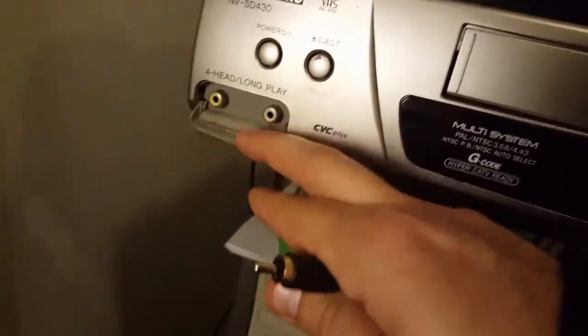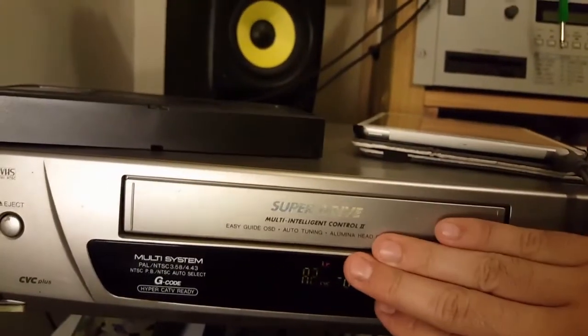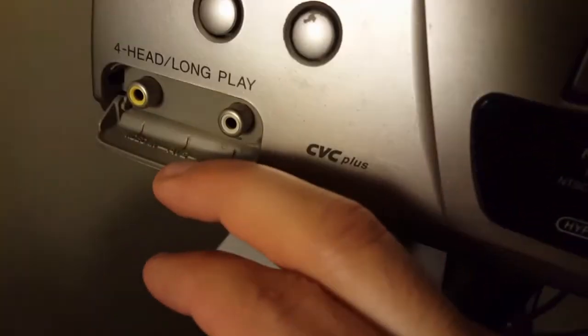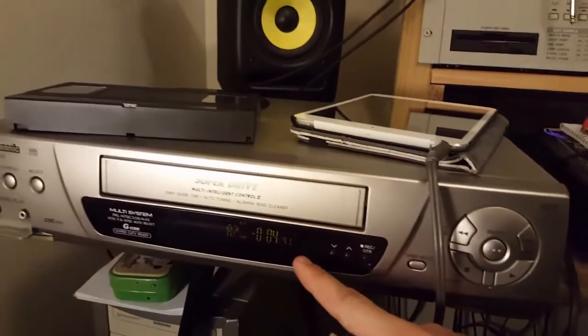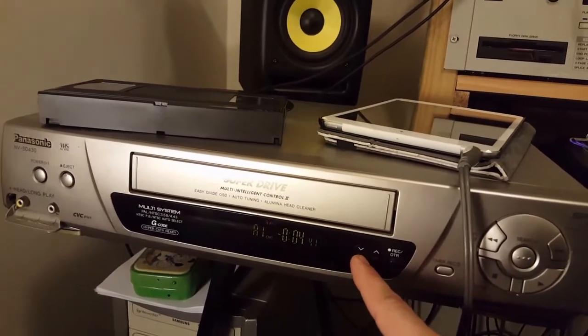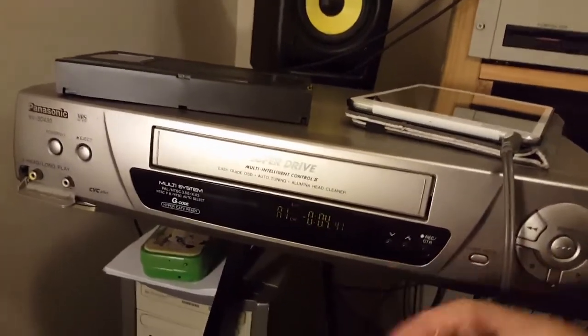Make sure you have the correct input selected — A2 in my case because that's my front input. If you forget to do that, you're not going to get a signal going in when you're recording. The front is A2, the back of this machine is A1. So if recording into the back, make sure you're sitting on A1.